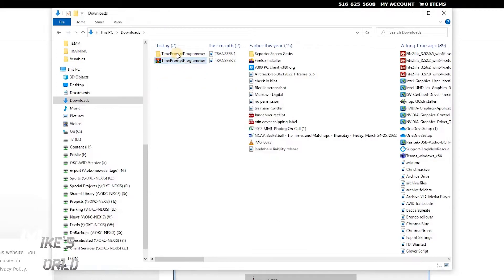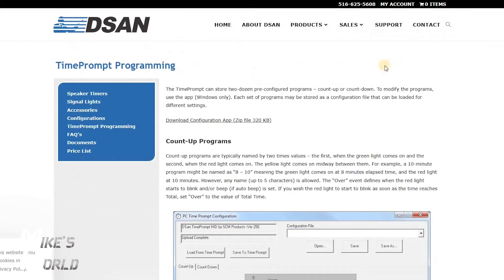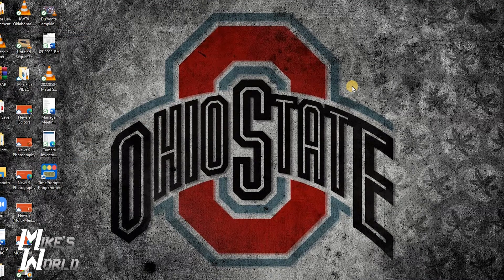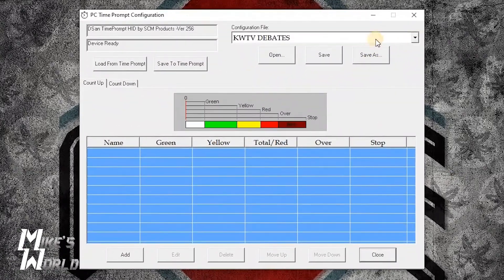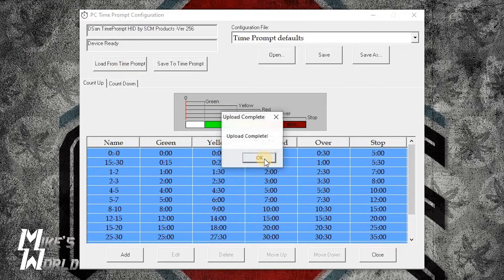You can say extract here and it will create the Time Prompt Programmer folder. Within that, you want to install the Time Prompt Programmer setup. Once you've done that, connect your Time Prompt to your computer using the supplied USB cable, then open up the Time Prompt Programmer application. I already have a saved file here — you do a dropdown, but we'll go to Time Prompt defaults to start. I'm going to load from Time Prompt and hit that. Complete.